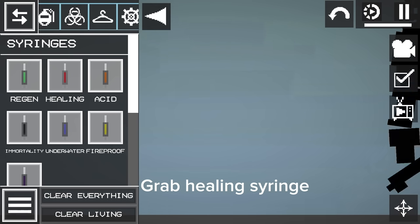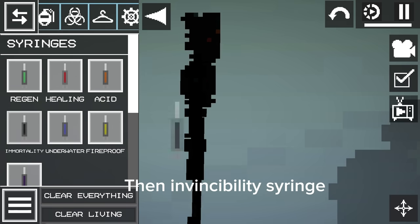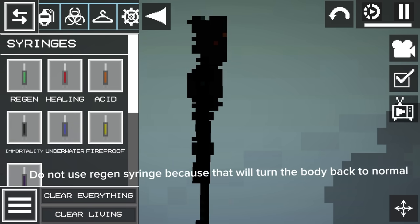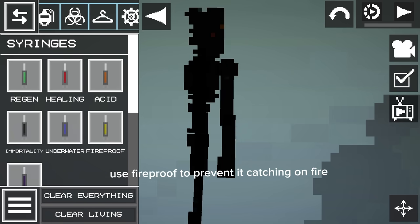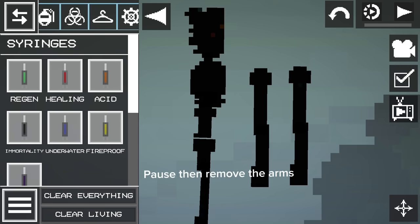Grab the Healing Syringe, then the Invincibility Syringe. Do not use the Regen Syringe because that will turn the body back to normal. Use Fireproof to prevent it catching on fire. Pause, then remove the arms.